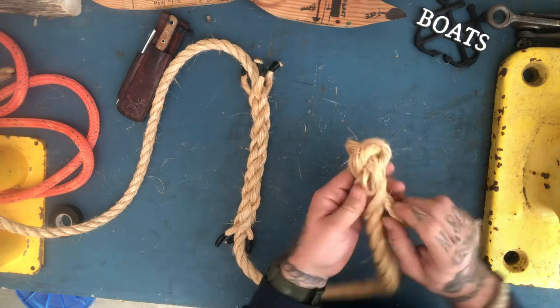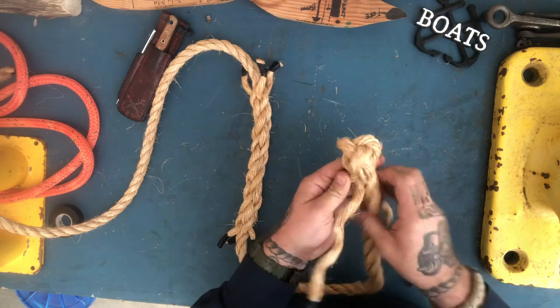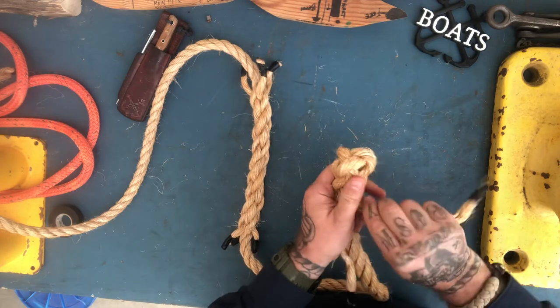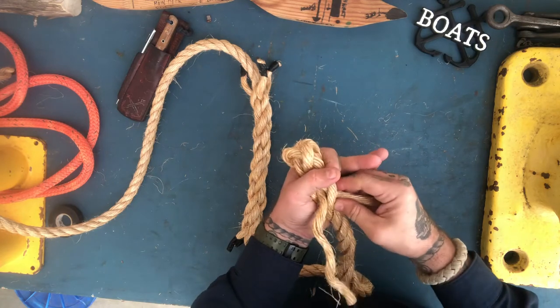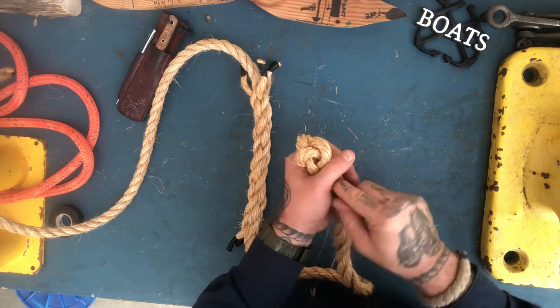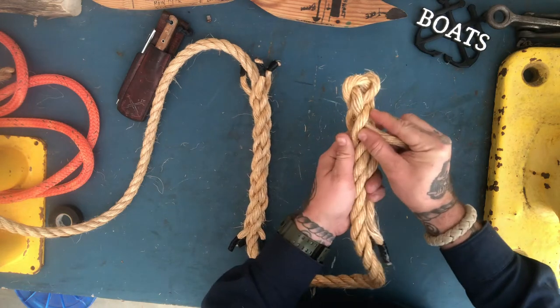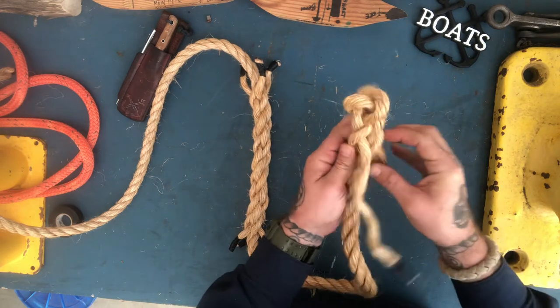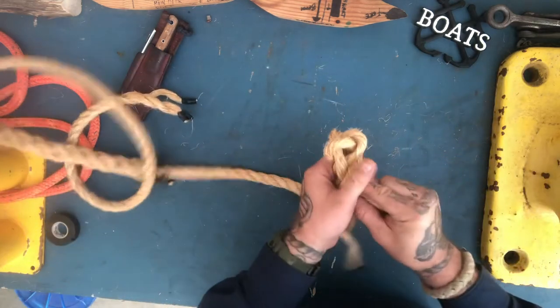Now I've completed my marriage. I'm going to take a little time to dress it up and make it nicer. I'll twist my strands back into their lay, then snug down just a tiny bit. I like to use my fingers and pull with the back of my hand so I don't pull too tight, then snug these down.